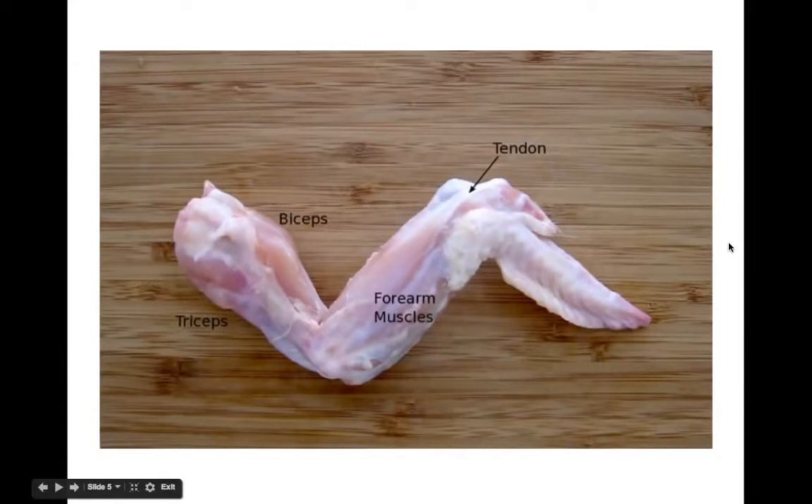Now we've stripped away the skin and left behind the muscle. You can see there is a muscle here called the triceps, the biceps — this is like the Popeye muscle; if you flex your arm this is the one that bulges up — a bunch of forearm muscles, and then here's a tendon connecting a muscle to a bone.